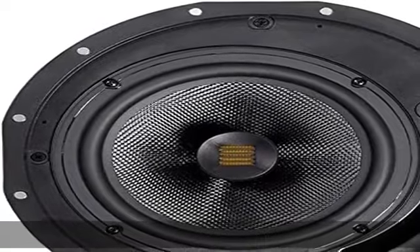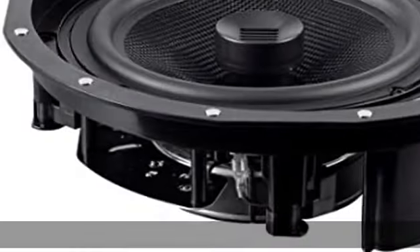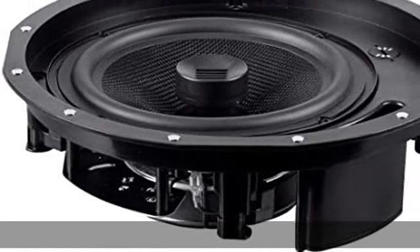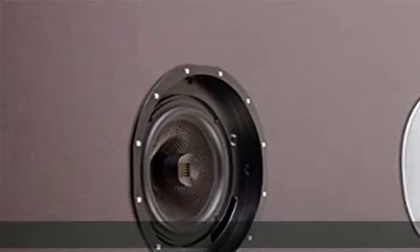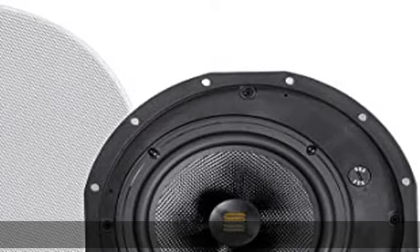Magnetic grill: the removable grill attaches to the speaker using powerful magnets to ensure that the powerful bass does not cause rattle. The grill is paintable and features a slim bezel, allowing it to more easily blend into your home's decor.